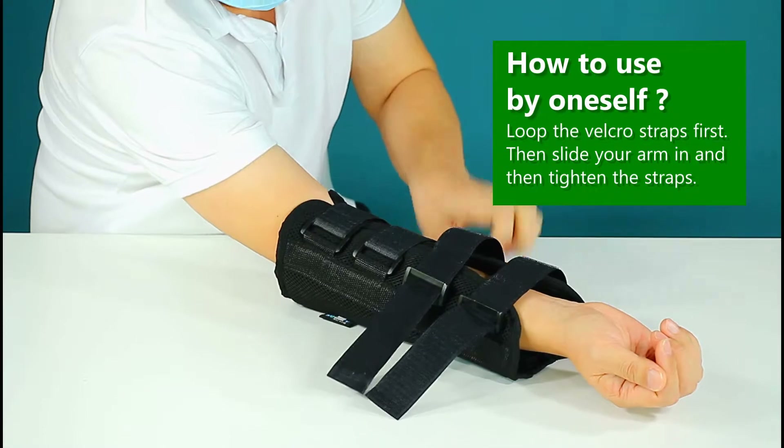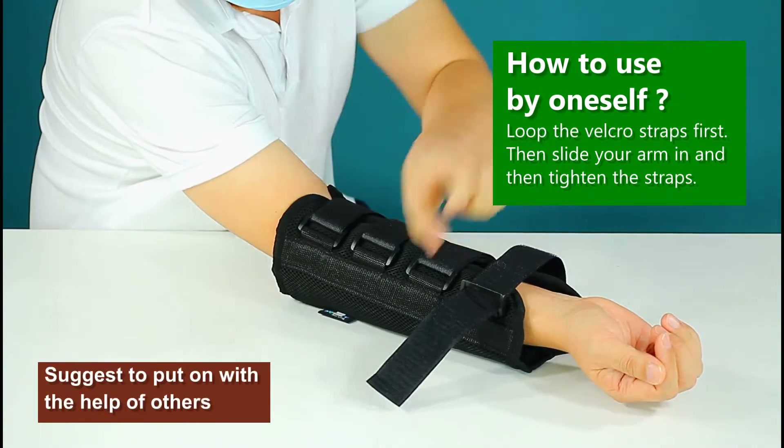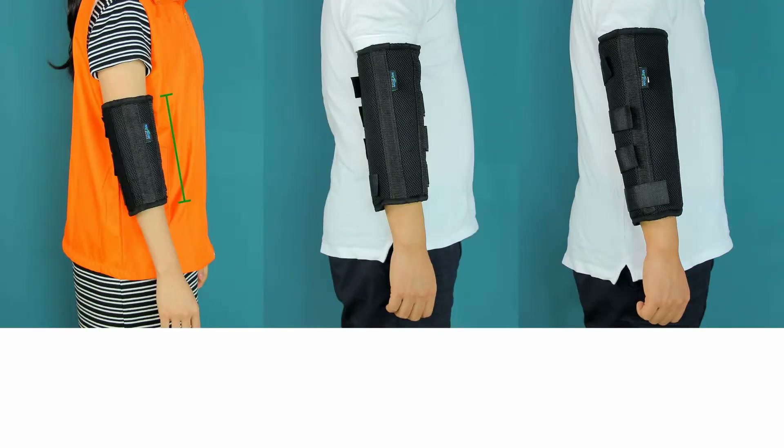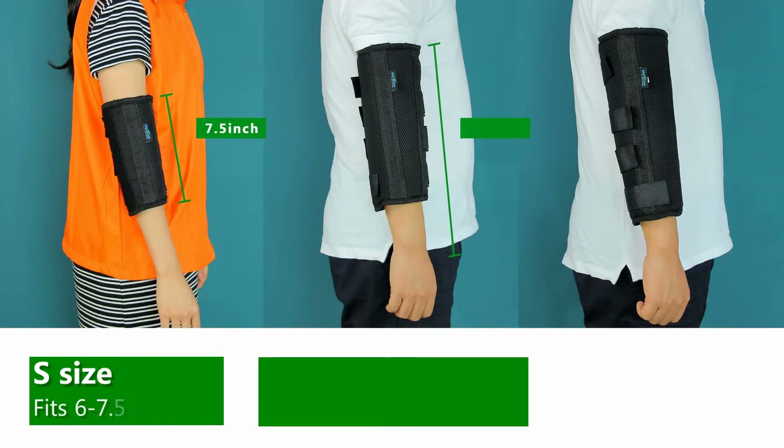You can loop the straps first, slide your arm in, then tighten the straps. We have three size options available. Please check the size before ordering.